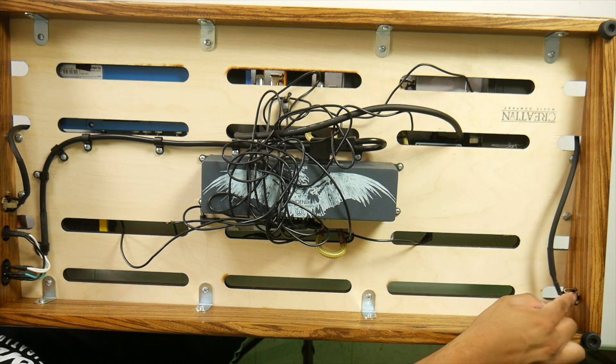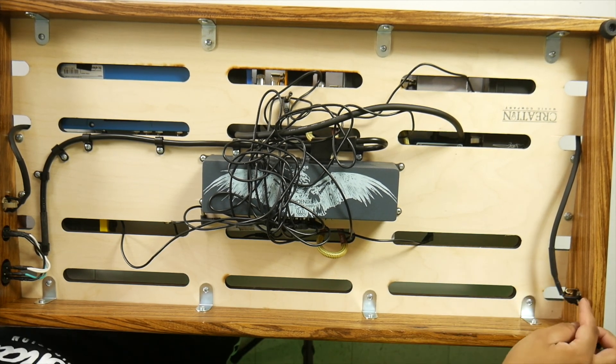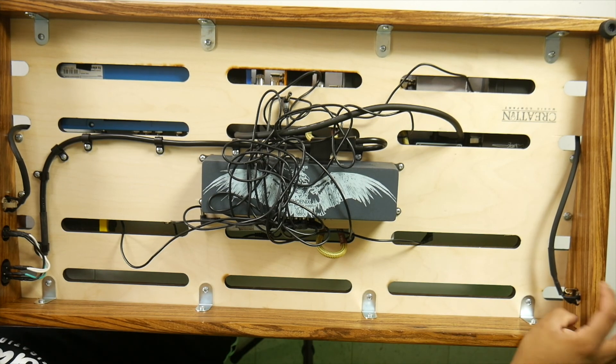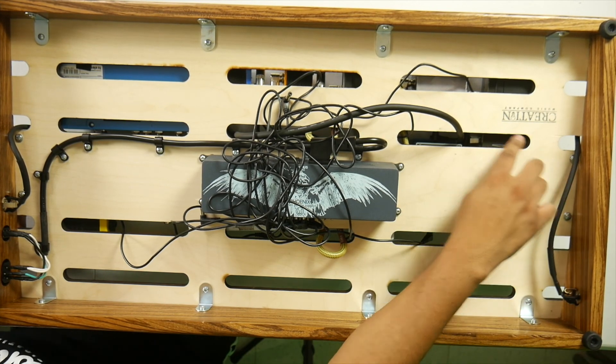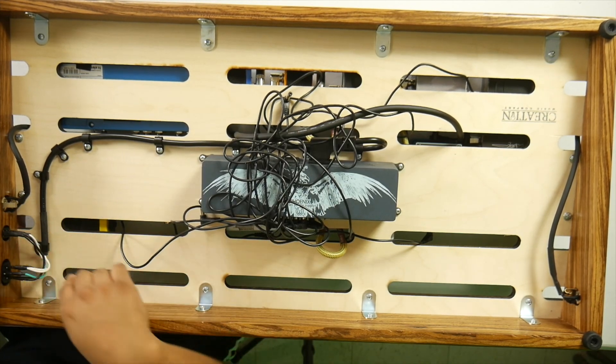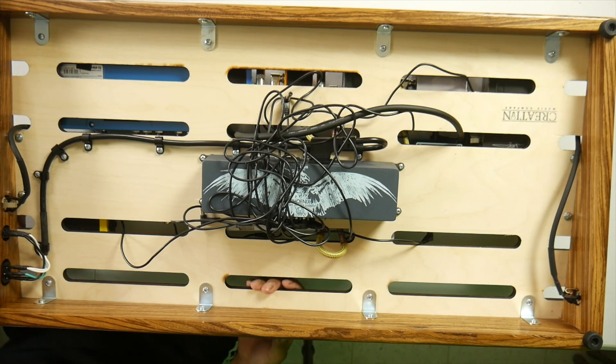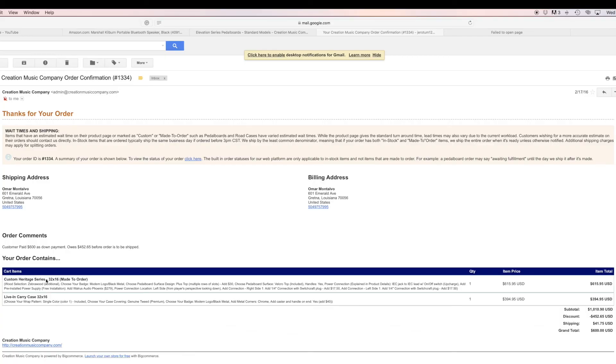Creation Music Company did a great job putting this together — connecting the cables to the wood, that's how the chain goes. This is the on/off button, and look at how clean the woodwork is. It feels really good. I want to show you this because this is a customized pedal board.